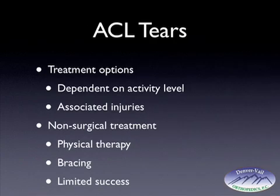There are surgical options and non-surgical options for ACL tears. Treatment options are dependent on activity level — the more active you are, the more likely you're going to have an episode of instability. Treatment options are also dependent on associated injuries. If you have a meniscus tear, this usually requires surgical management, and most people will consider having the ACL reconstructed if they're going to have surgery as well.